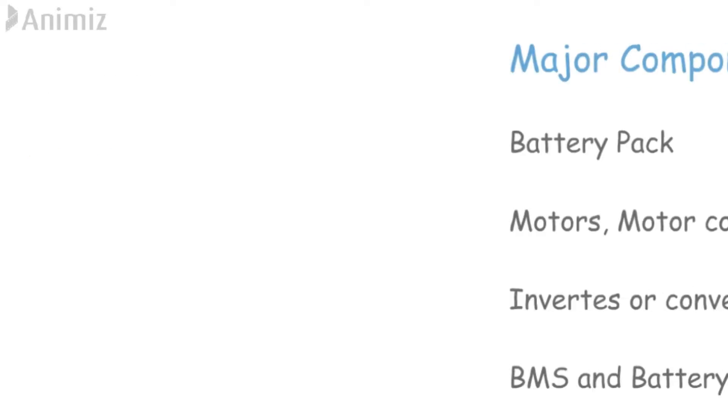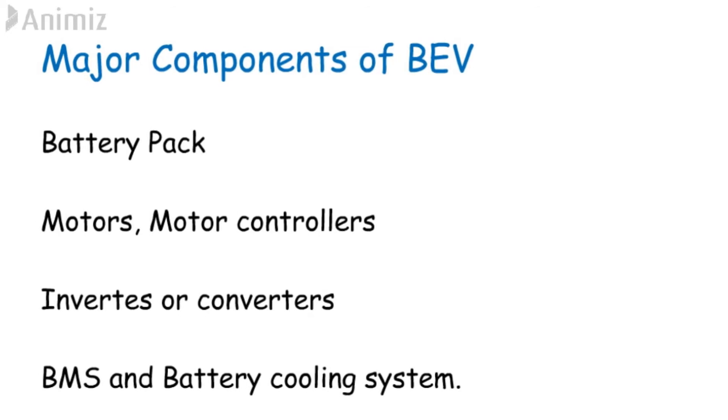Now we will see the major components required for the construction of a battery electric vehicle. They are: battery pack, motors, inverters or converters, motor controllers, battery management system, and battery cooling system.